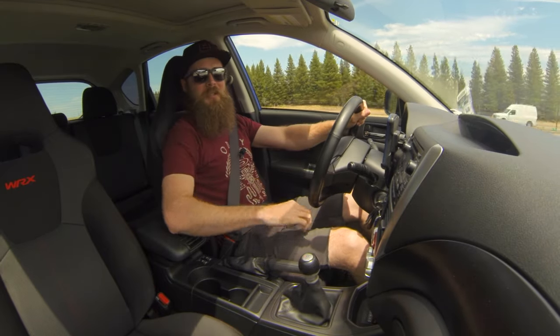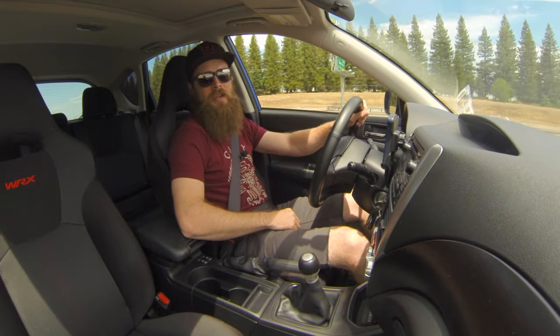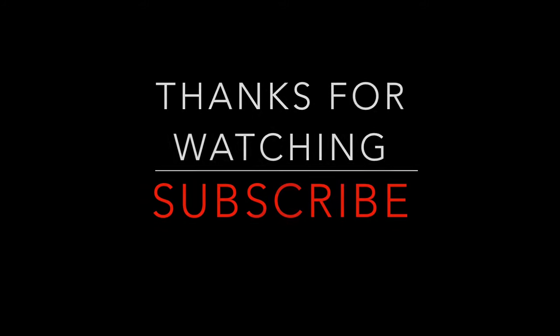Anyways guys, a little sneak peek. Like I said, autocross tomorrow — there'll be more of that. Later guys.